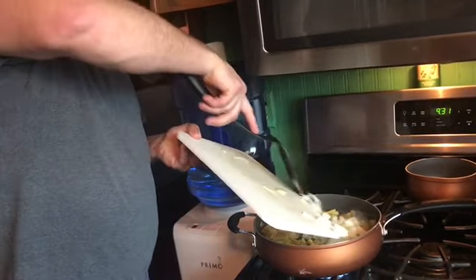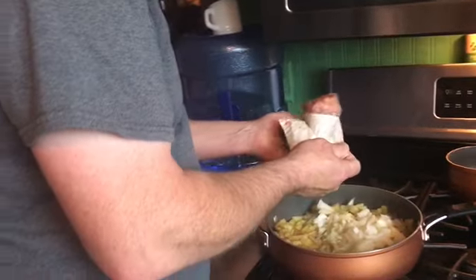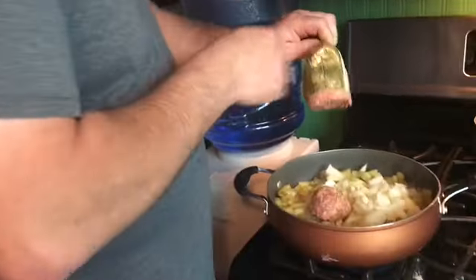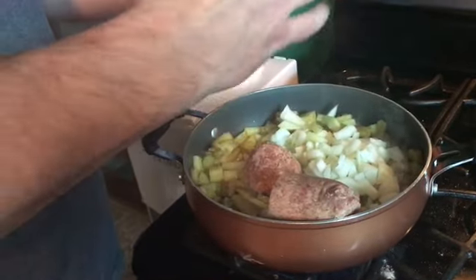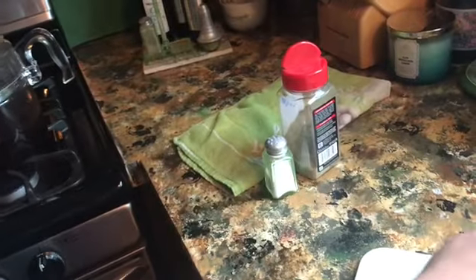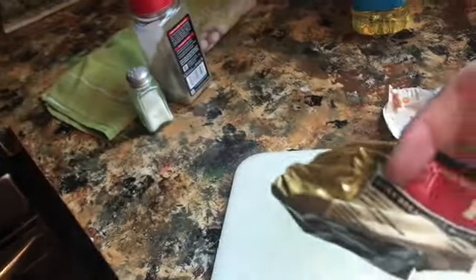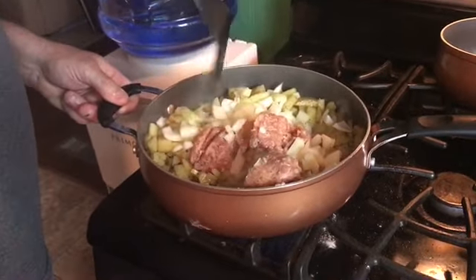Wait till those are about halfway cooked. We're putting in about three quarters of a package of sausage — you can do more if you want. We use the hot Jimmy Dean sausage and I really like it.